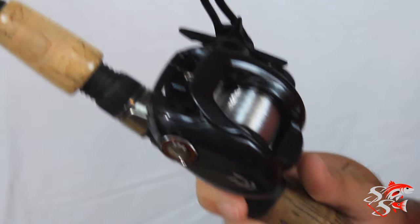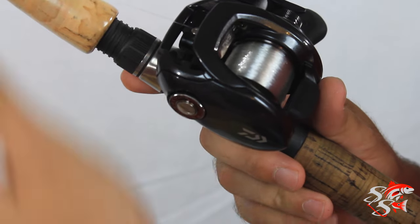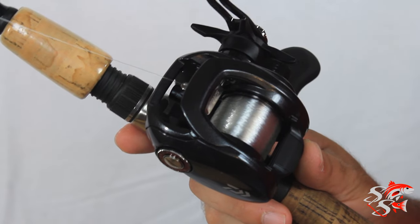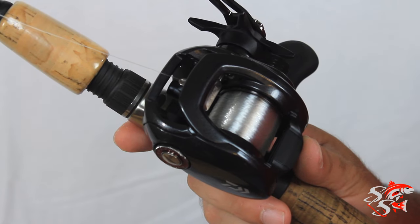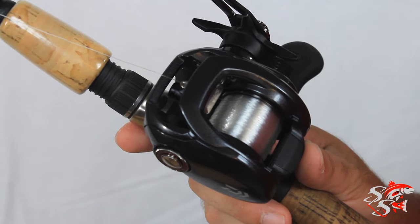You want to put on as much line as you feel comfortable with. Obviously you don't want to overspool it, because if you do you're going to see a lot more birds' nests and things like that — it's just not going to feel right. Don't fill it up to the very max. There's a little lip indicator on most of these spools that will tell you when to stop.